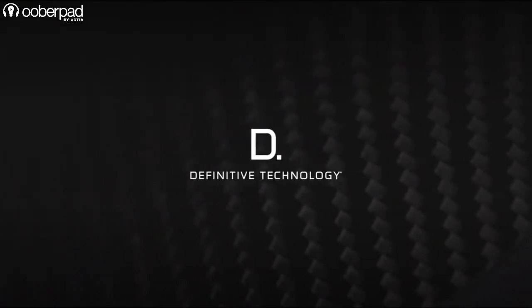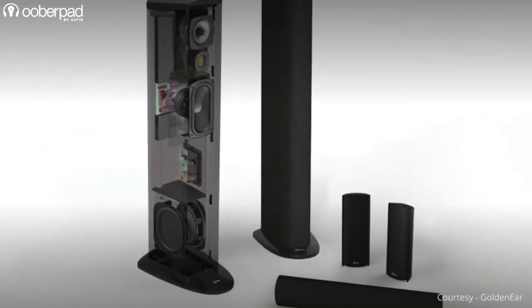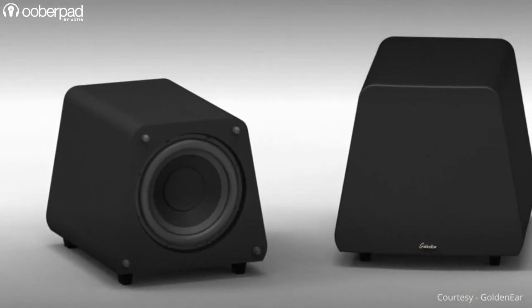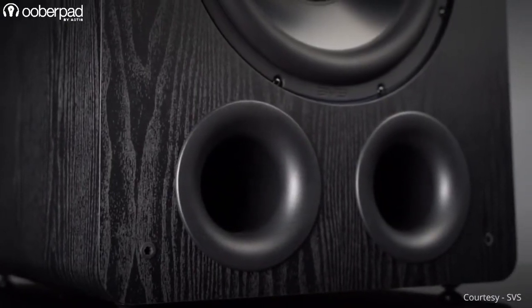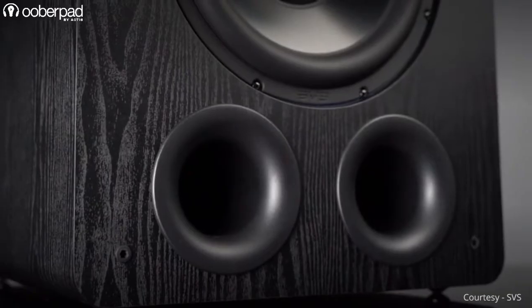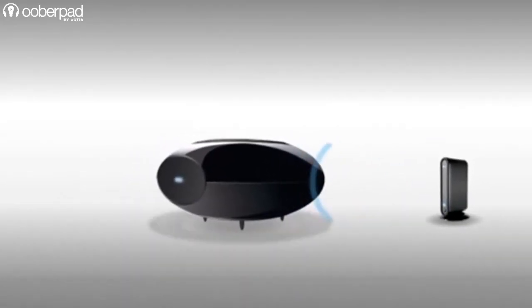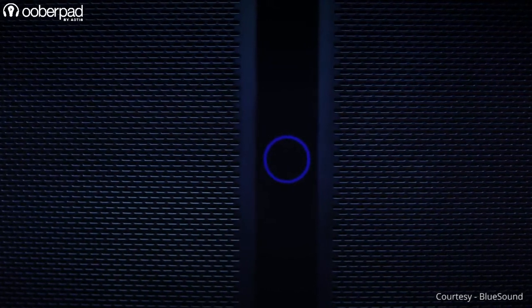That being said, brands such as Definitive Technology and GoldenEar Technologies, to name a few, have deployed them in larger bookshelf, floorstander and subwoofers for home theatre applications as well. Passive base radiators also mitigate the chances of port noises or chuffing associated with ported enclosures. Speakers with passive base radiators deliver richer sound at lower octaves. Also, the transient responses are smoother since no mechanical change has to occur to produce different response levels. Another important advantage of passive speakers is that they are relatively inexpensive to produce.